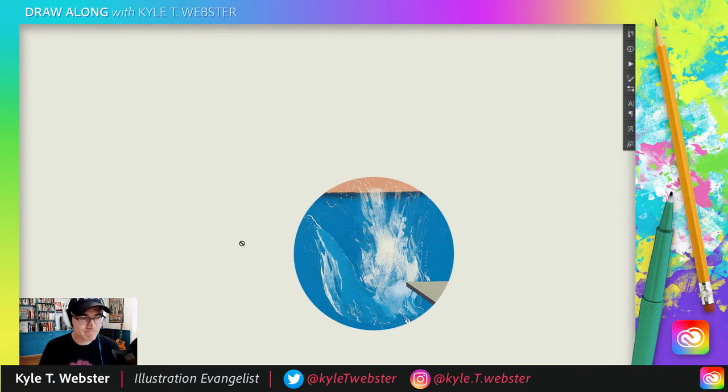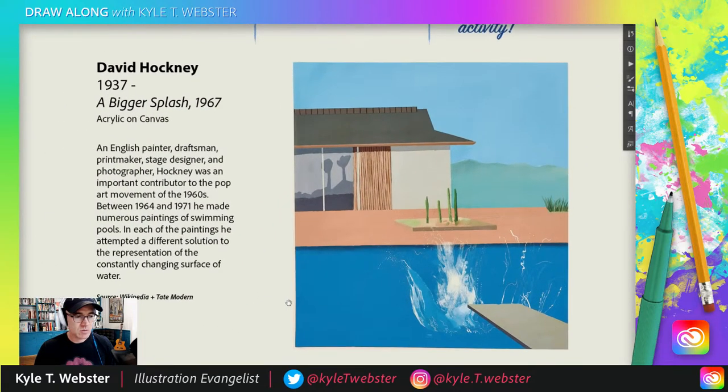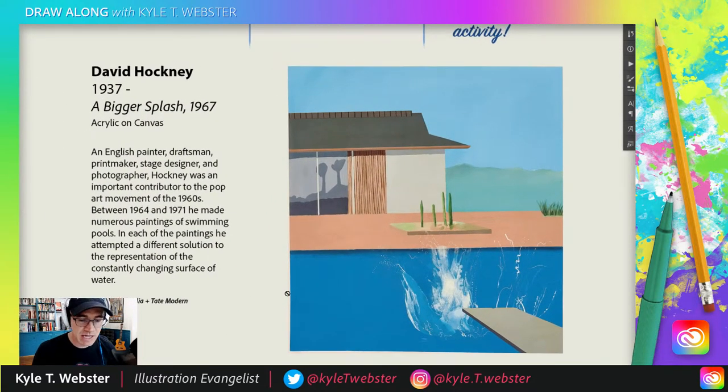David Hockney! Let's reveal the rest of this piece and talk about it. This one is called 'A Bigger Splash.' David Hockney is still alive today — he's about 83 years old, and was part of the Pop Art movement in the 60s. He went to the Royal College of Art and almost didn't graduate when they wanted him to do a figure study, but they let him pass anyway because they saw so much potential in his work.